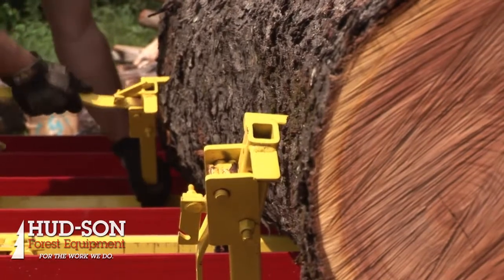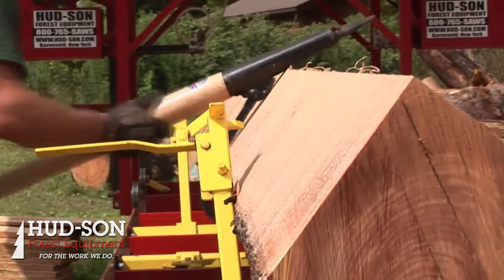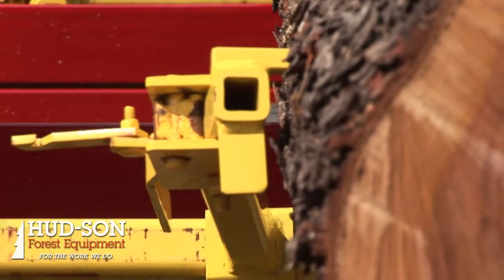This 330 Pro you see here comes with a couple of different log dogs as a standard purchase. You can always get more if you need them as an option. They're very easy to use — they're a cam-style dog. You just simply slide the dog into the log and lock it down.